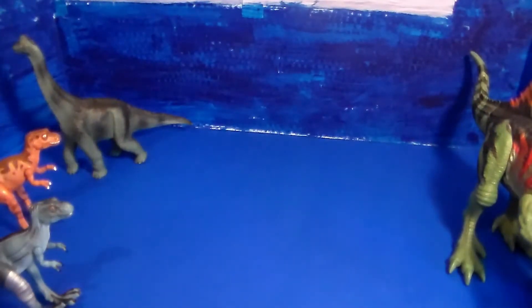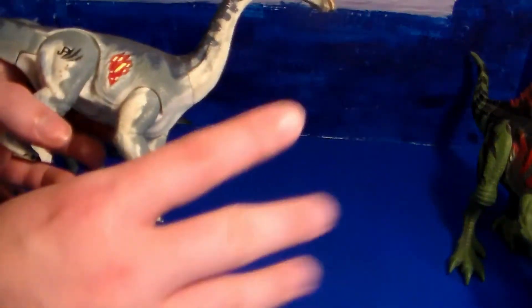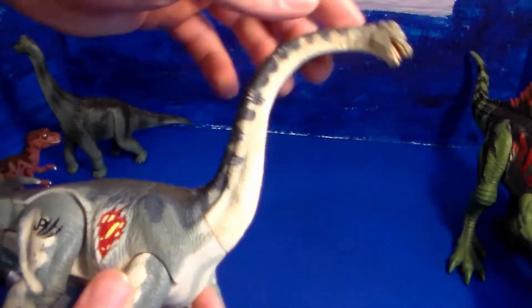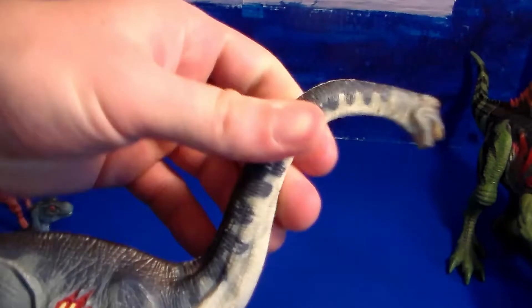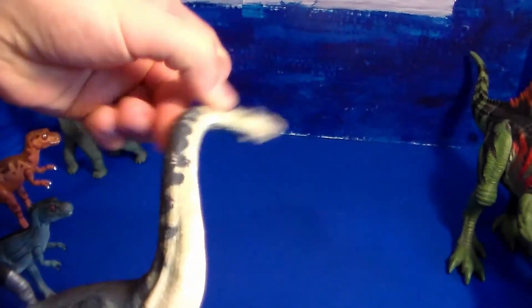Next up, from my childhood collection — I don't believe I've shown this on camera before — this is from Jurassic Park 3. It is an awesome Brachiosaurus. It's got a rubber neck that can kind of move around a little bit. There's no wire in it so it won't stay, but it's supposed to make a sound effect — you can barely hear it, but it is there.